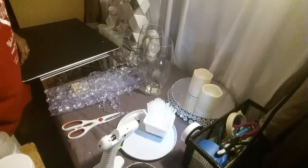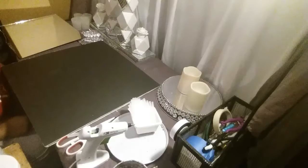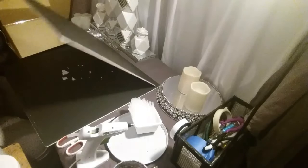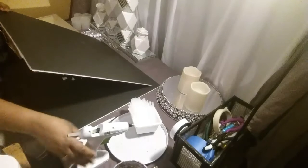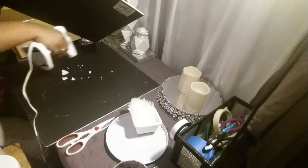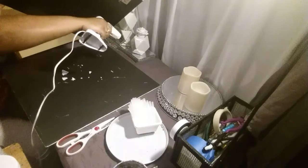Hey y'all, welcome back to another DIY. I'm back now and I'm going to start on the second project here. What I'm going to do is put glue all over this and I'm going to put these two together.